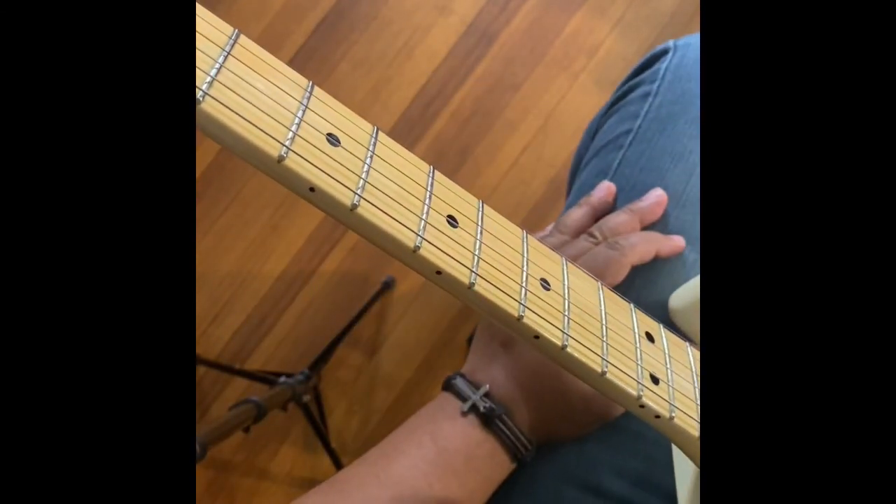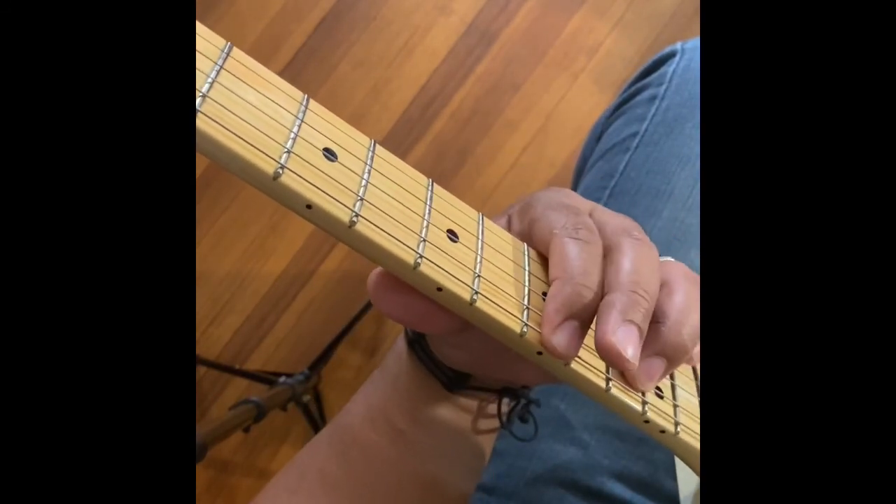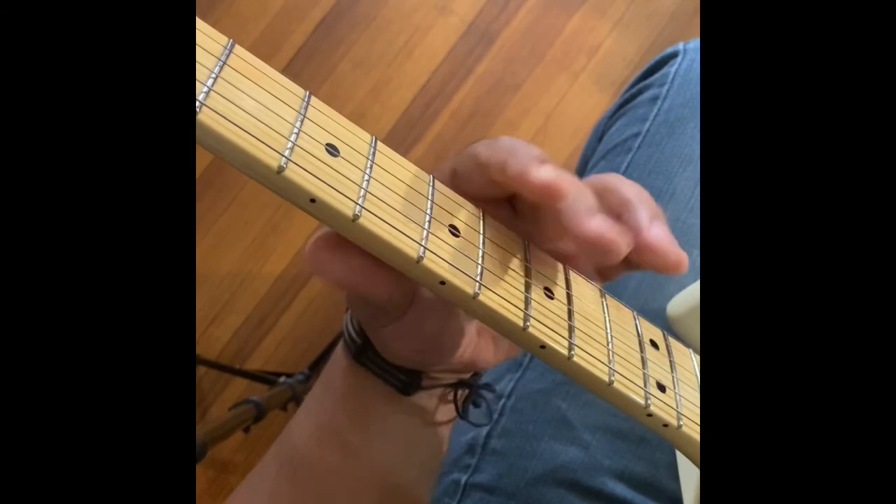Of course, with this one, just like the chords, you can choose to have some distortion on or not. So now I'm going to play that in context.